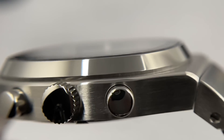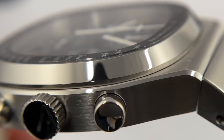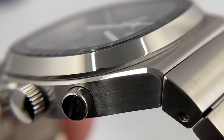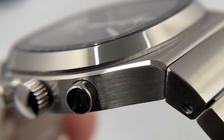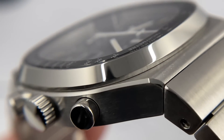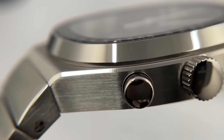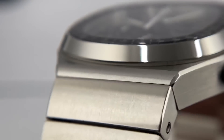I've added my macro lens so we can zoom in and have a look at the case finishing, and actually it looks all right. I'm not seeing any obvious streaks or signs of rushed polishing on the bezel, which is good. There is a high-polished chamfered edge running down the length of the case — a little bit of streaking there where the light bounces off that chamfered edge. But yeah, the finishing looks pretty good for the price point. There's a scratch on the bezel already — probably me — but so small you're not going to see it with the naked eye. I'm impressed with the bezel finishing.